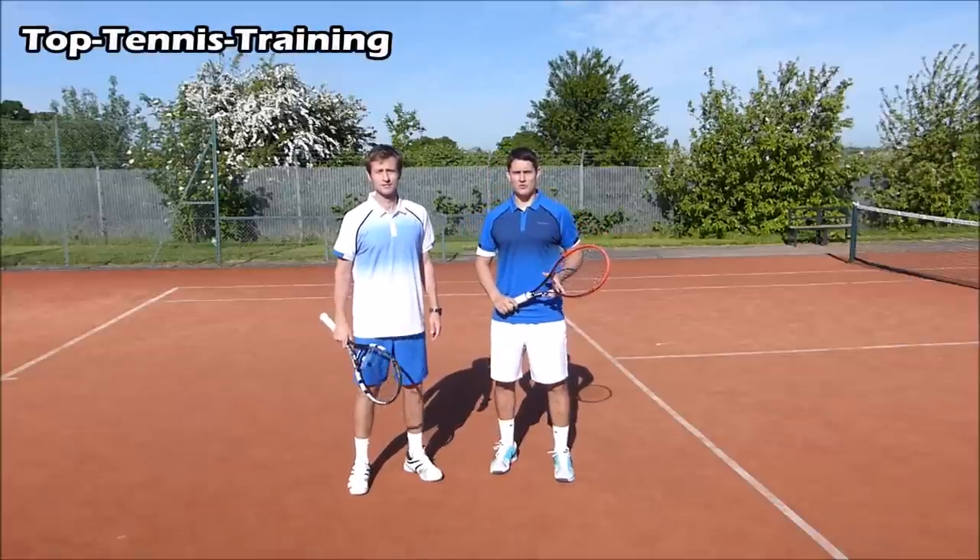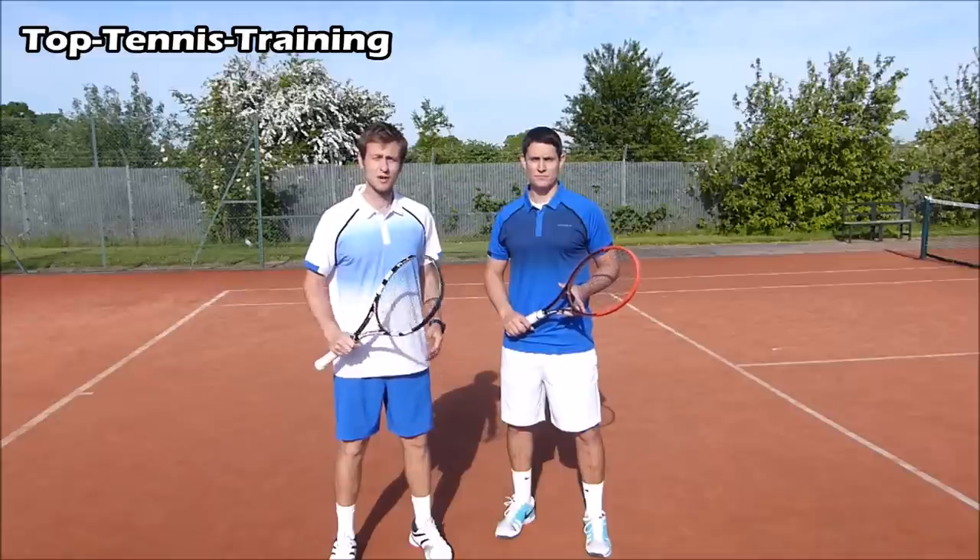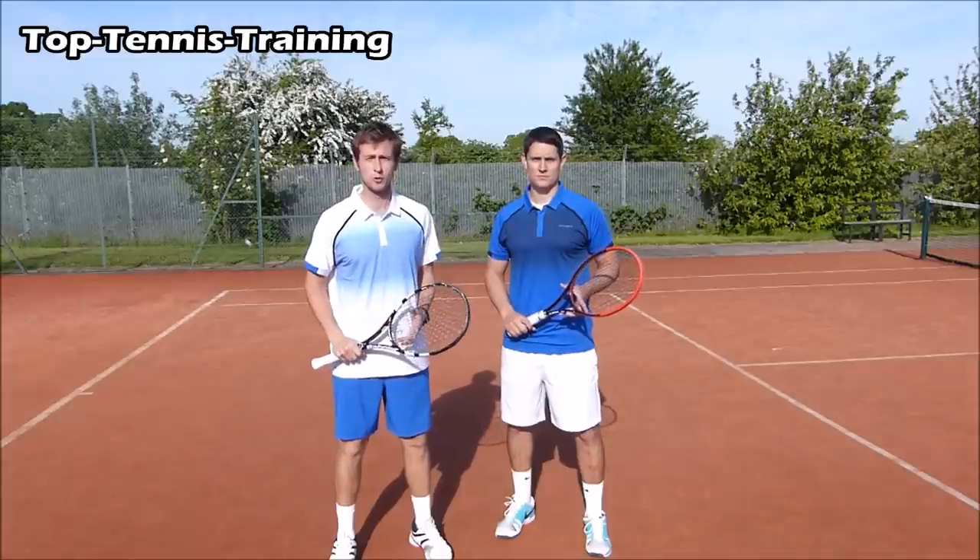Hey guys, Simon and Alex here from Top Tennis Training, brought to you in partnership with Beyond Borg Tennis. In this video we're going to cover how to kill short balls.